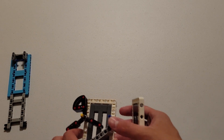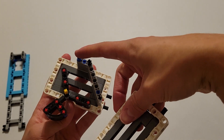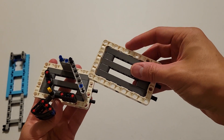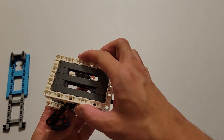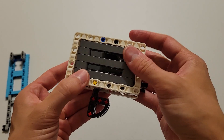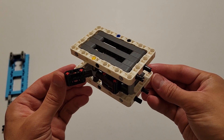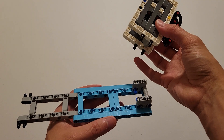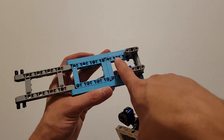Now you can go ahead and pick up this piece I told you to set aside earlier. And you're going to insert this right on top of here — so you want this blue pin and this black pin to go into these two holes here, and then this yellow axle will go into this hole right here. And now you can also pick up this piece I told you to set aside earlier. Now what you want to do is insert the four black pins on the bottom of this part into these four holes right here.